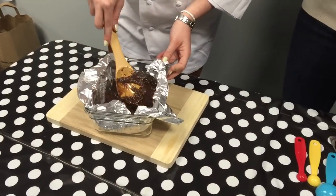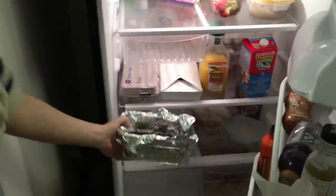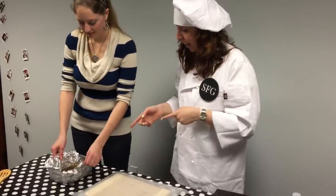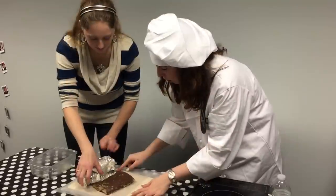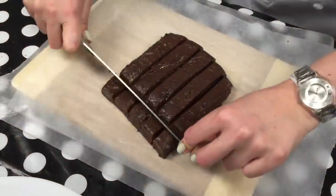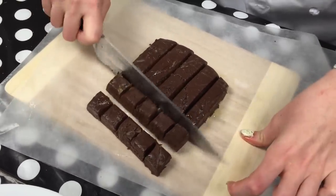Now we have to put it in the fridge and let it stay for a couple of hours, and we're actually done. So we have our fudge — it's been a couple of hours in the fridge. Now we have taken it out and we are going to peel the foil. What you want to do is cut it into small cubes and then put it on a plate and present it the way you like.